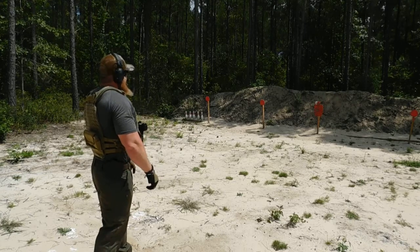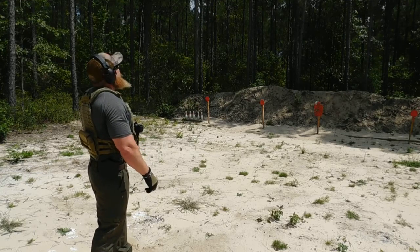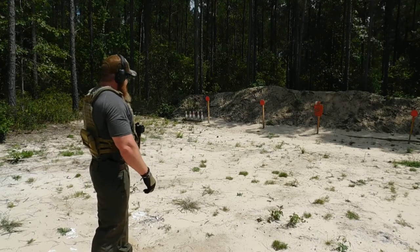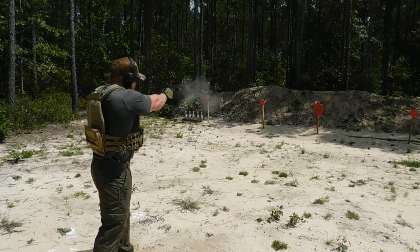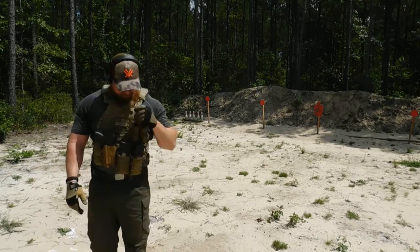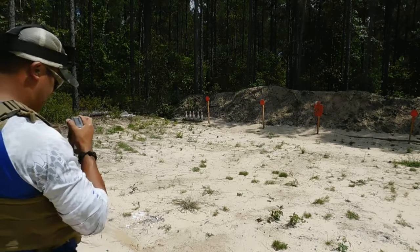Haley Strategic, Ron Avery, Travis Haley — great shooters. Watch that video on his interpretation of the draw. Shooter ready? Stand by. 1.89. You empty? Yes, sir. Alright, let's see what I can do. Probably not much.